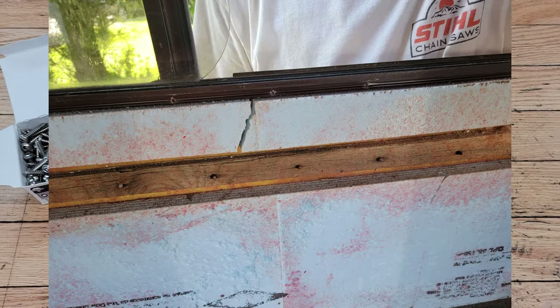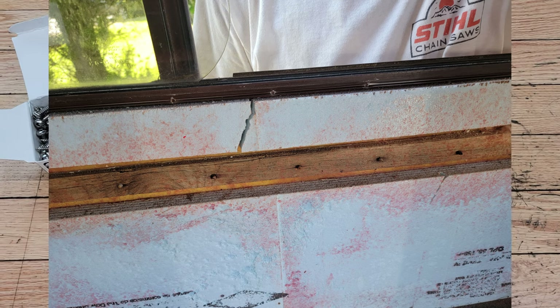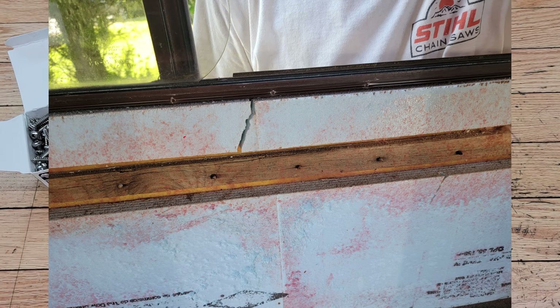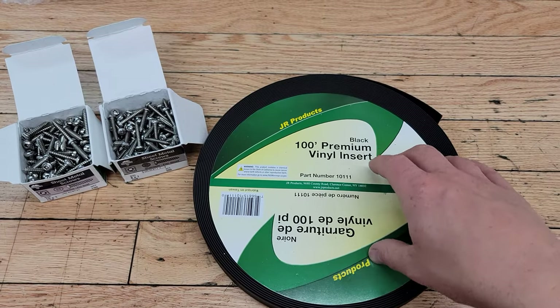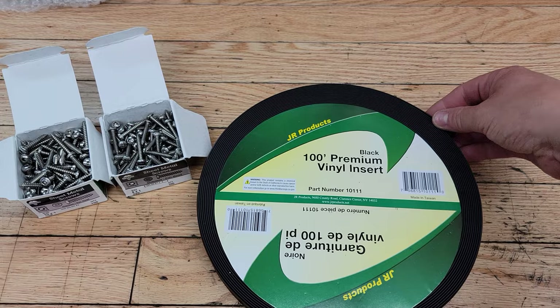I'll show you a photo of that because my brother-in-law is restoring his camper and he's got the whole thing gutted, so you can see from the inside what it actually looks like. You can see a lot of those screws are corroded from the inside, and the aluminum trim that's underneath the vinyl insert is apparently held onto the top layer of fiberglass with butyl tape.